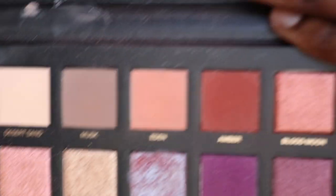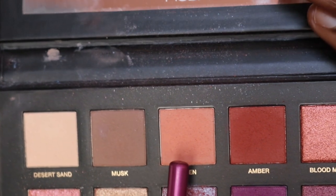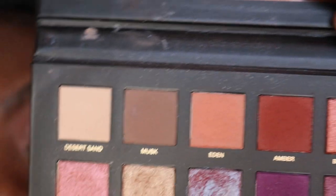The next color I'm going to take is this really light peach color. I'm going to use this color on top of the concealer that I just placed on my eyelids, and I'm taking a flat brush to do so.